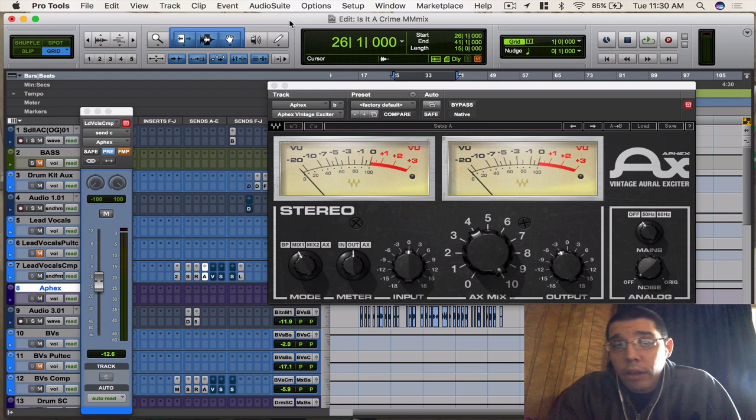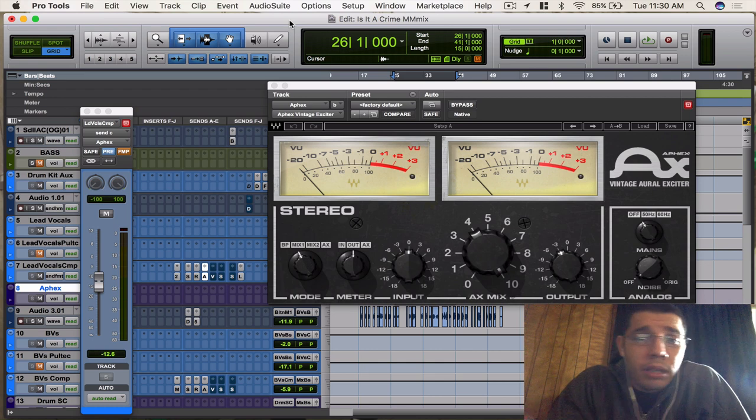I'm going to play on this track right here that me and my buddy BK did recently. He's an amazing songwriter, amazing artist. We got together and did this song. I just mixed it recently and I used this plugin on it because it sounded great and it's what it needed. So let me get into this plugin and talk about all these knobs and stuff.